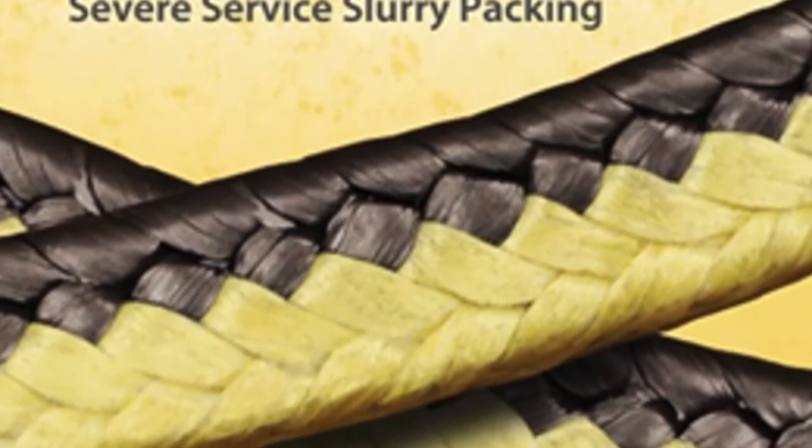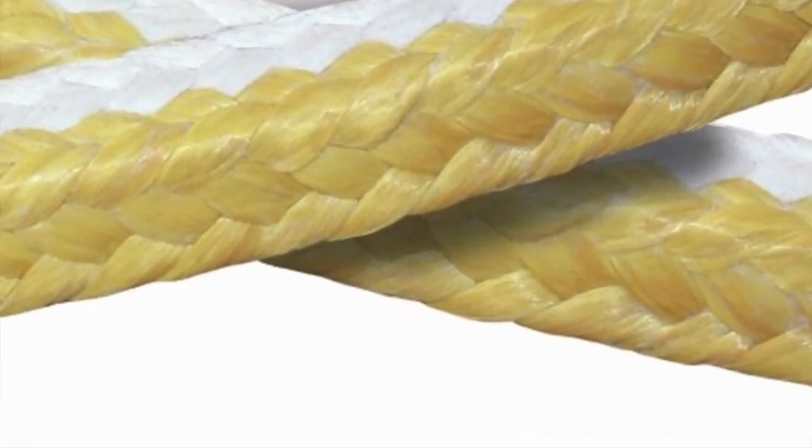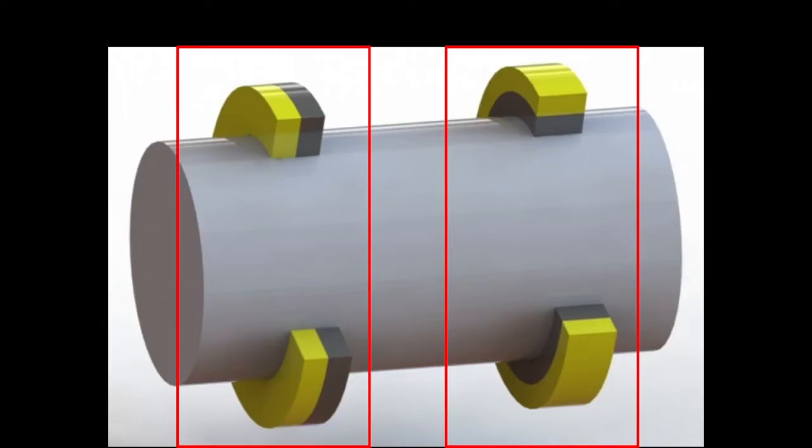Some packings have a specific installation orientation. For example, dual pack technology has two types of fibers braided together. For extrusion-prone areas, the packing will be flipped 90 degrees to put the more durable fiber against the gaps.